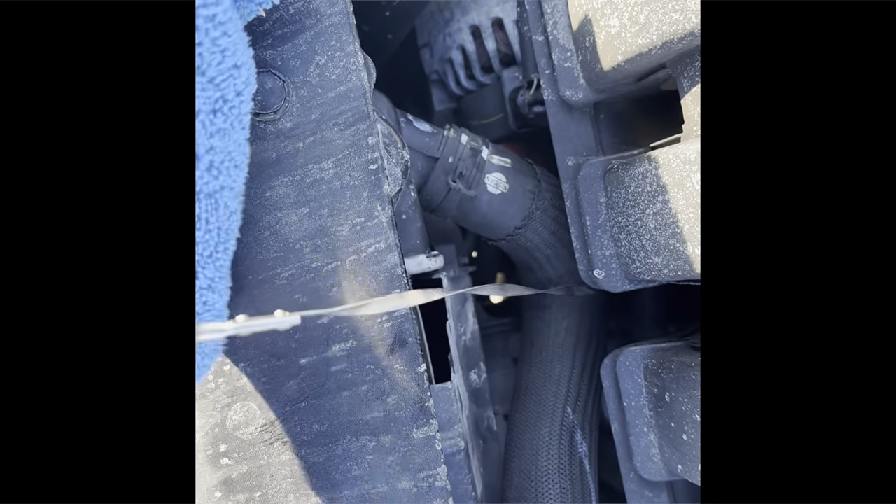Take your dipstick — you take the dipstick out, clean it first, and put it back in.